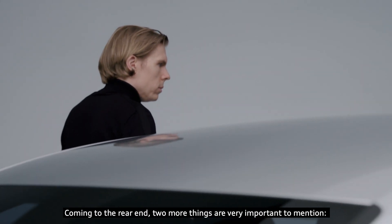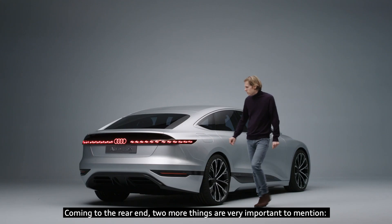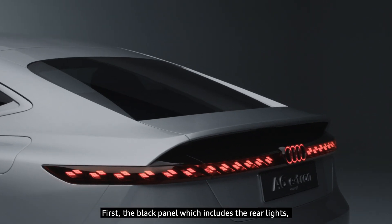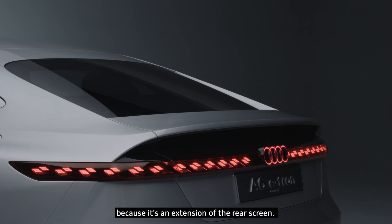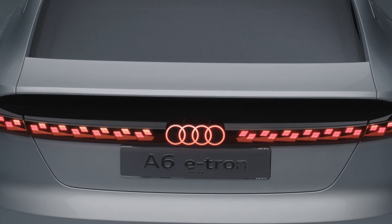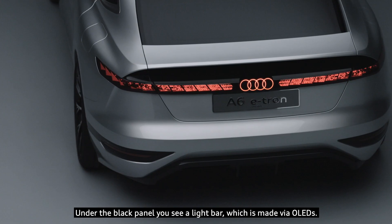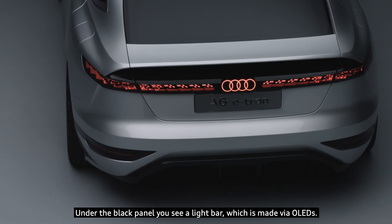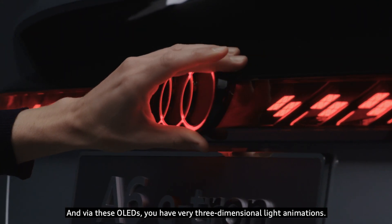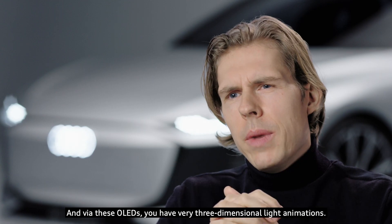Coming to the rear end, two more things are very important to mention. First, the black panel which includes the rear lights, as it's an extension of the rear screen. Under the black panel you see a light bar made via OLEDs, and via these OLEDs you have very three-dimensional light animations.